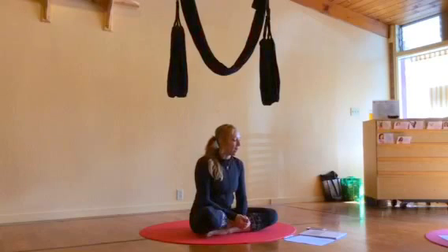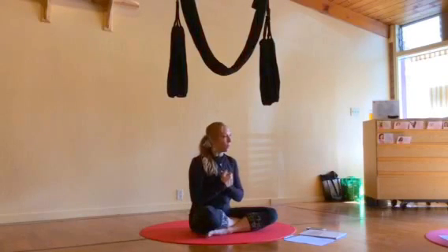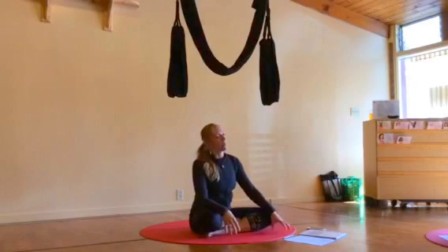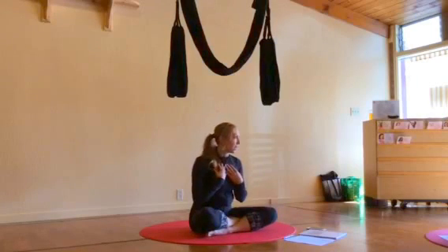We're going to learn how to get in and out of the swing today, how to play, have the maximum amount of fun, how to play safe. We're going to work on the hooks, anchors, and holds. This is all in the manual too. We'll take time to sit and write and we'll take time to practice.